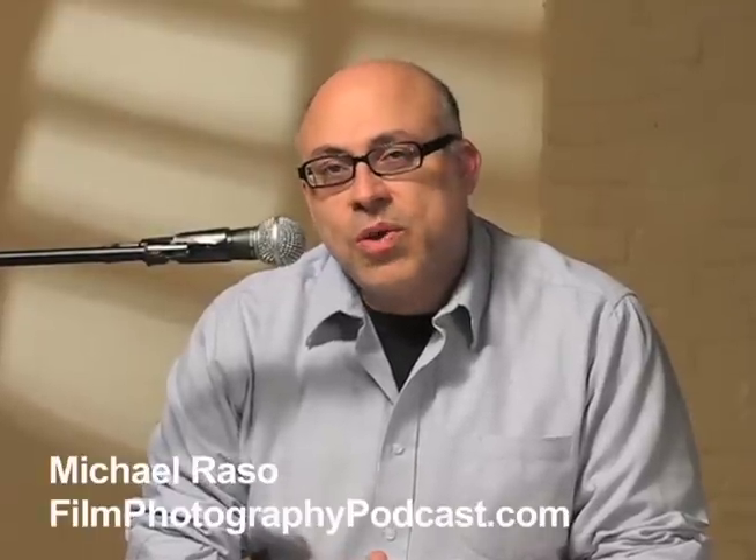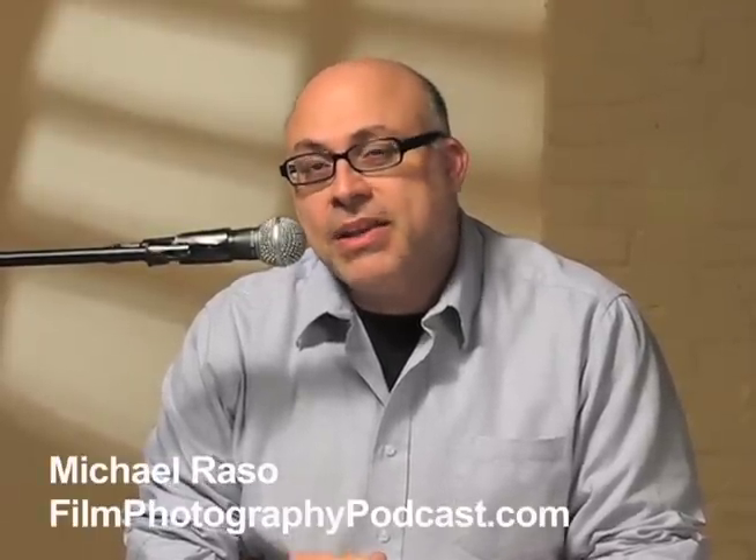Hey folks, my name is Michael Rosso. I'm with the Film Photography Podcast. I'm here today to talk to you about 110 film. That's right — I'm 110 crazy, and you will be too.